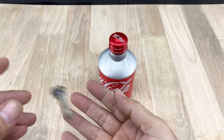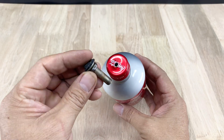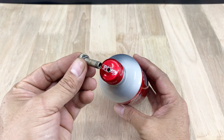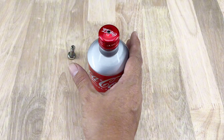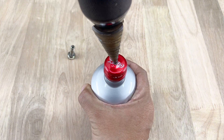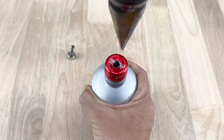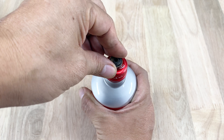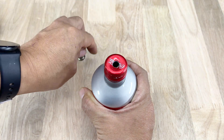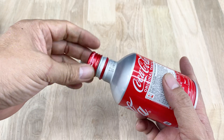The first step is simple. Drill a small hole right at the center of the cap, just tight enough for a valve stem to screw in securely. Once it fits snugly, the foundation is set. Simply secure the valve stem into the cap. Just follow the steps and the further we go, the clearer the whole picture will become.